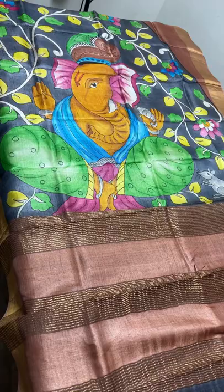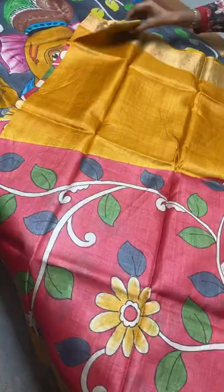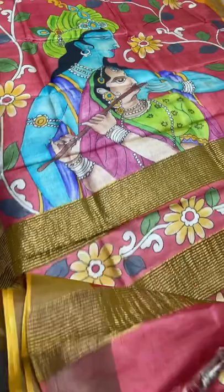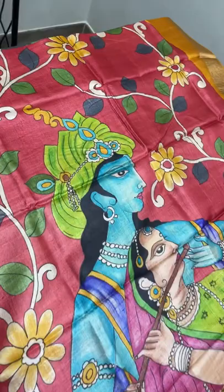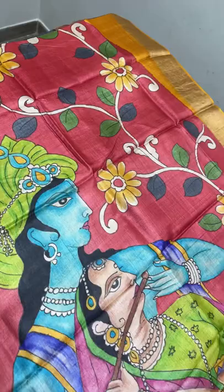₹5450 is the price - unbelievable price for these artworks. The next sari is also beautiful with a big monolithic Krishna-Radha depiction. You can see it very elegantly hand painted on the base of red with different combinations and different work. Excellent work - creepers pattern along with Krishna-Radha. Here Radha is playing the flute.